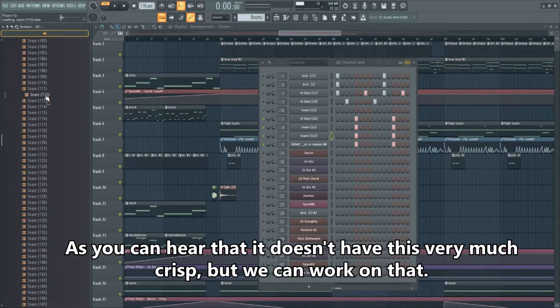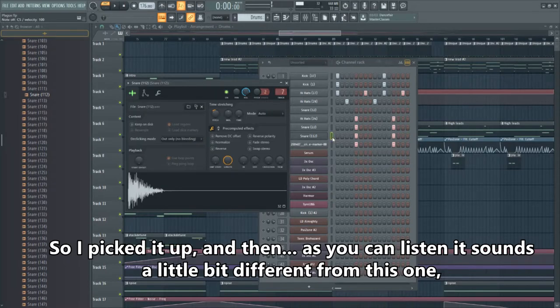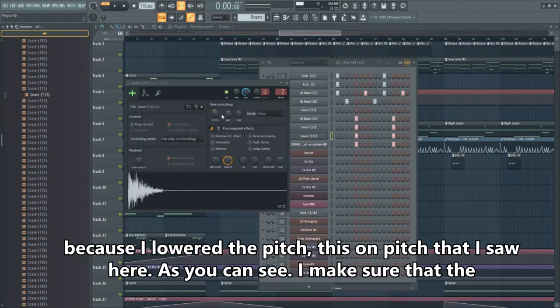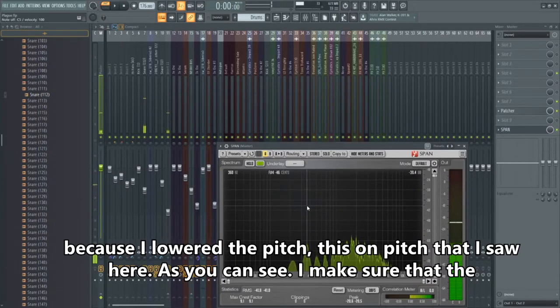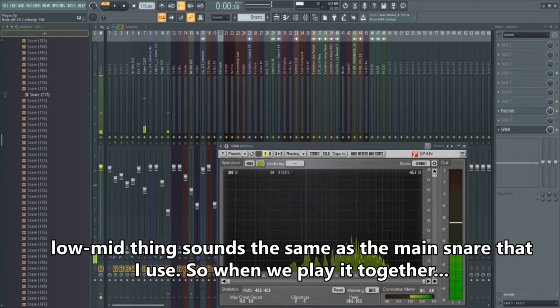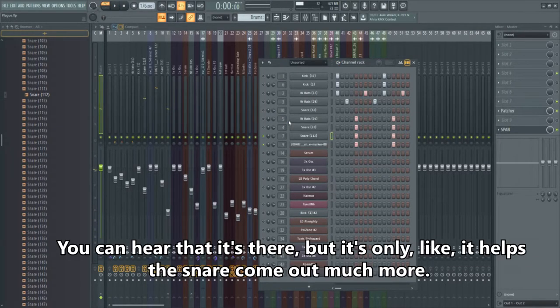As you can hear, this snare doesn't have that crispness on its own, but we can work on that. I pitched it based on the pitch I saw in the mixer — I make sure the low-mid peak sounds the same as the main snare. So when we play them together, you can hear it's there — it helps the snare come out much more.